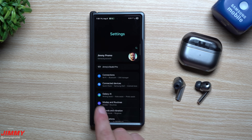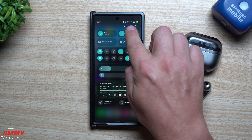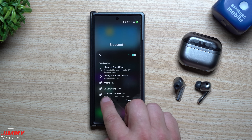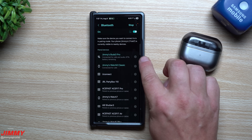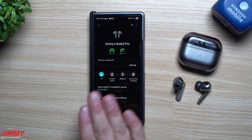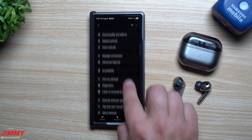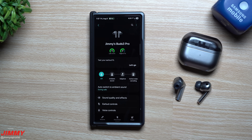You can access the buds settings from the quick tile I showed before, or go into Settings, then Bluetooth, and tap the details for your Galaxy Buds 3 Pros. This is where you manage all your buds settings, and it looks exactly like what it did in the Galaxy Wearable application — everything is here in terms of customization.